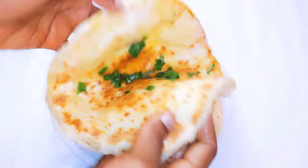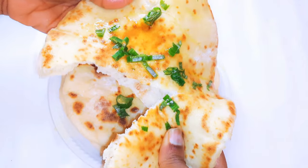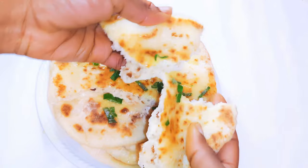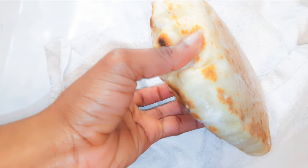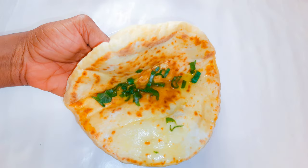This was so easy to make — it was fast and you don't need any special ingredients. You can keep this bread in the refrigerator, and whenever you need one, you can just get one out, heat it up in the microwave and it feels and tastes like a fresh one. You can make so many of them and just keep them in the fridge.